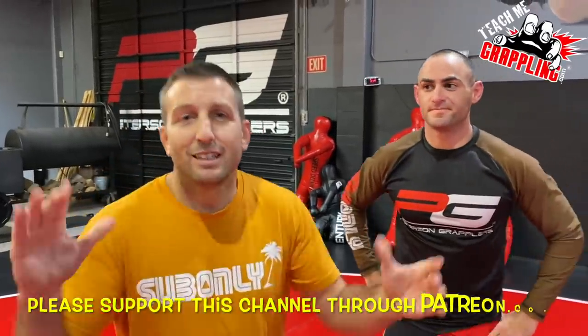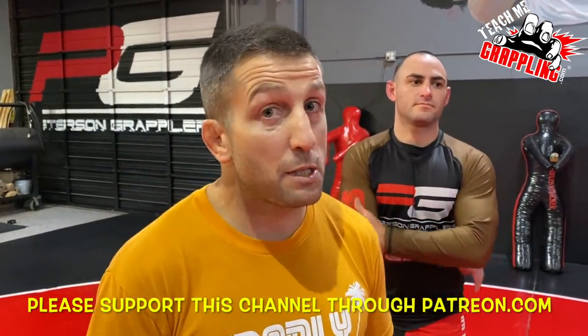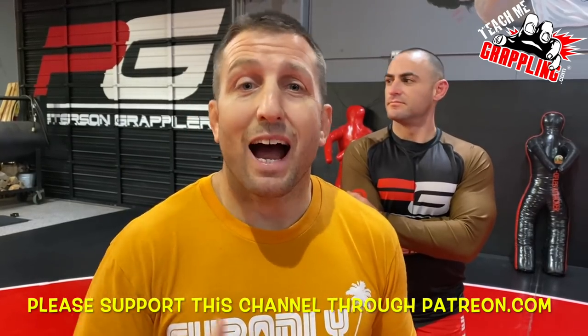What's up guys? Brian Peterson. I've got knee bar Mike here. We're not going to show you any knee bars tonight. Sorry Mike. But what we are going to show you — I got a message from my friend in New Jersey, Vladislav Kulikov. We call him Vlad.